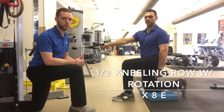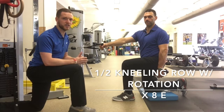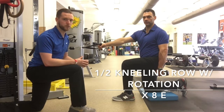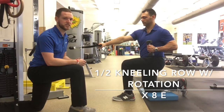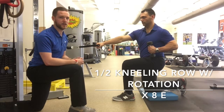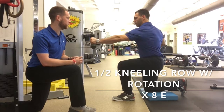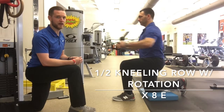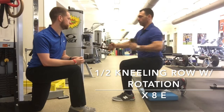The next exercise is the half kneeling row with rotation. We're working on core stability, specifically keeping hips still as we rotate through the upper back and move our arms, while also building upper back strength. Halen is in the half kneeling position with the cable on the side of the knee that's down and a light weight in the other hand. He thinks about punching with his left hand, pulling with his right, rotating his upper back — then reaching with his right, pulling with his left. He gets a nice big exhale as he punches and pulls.